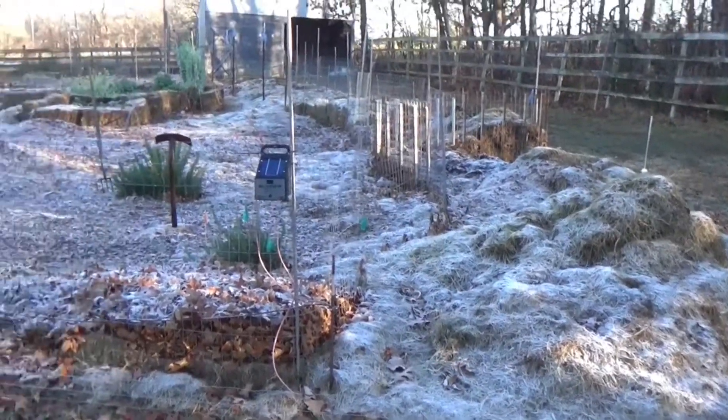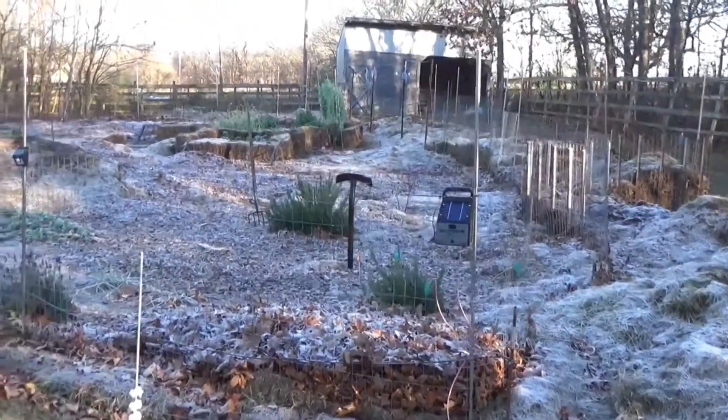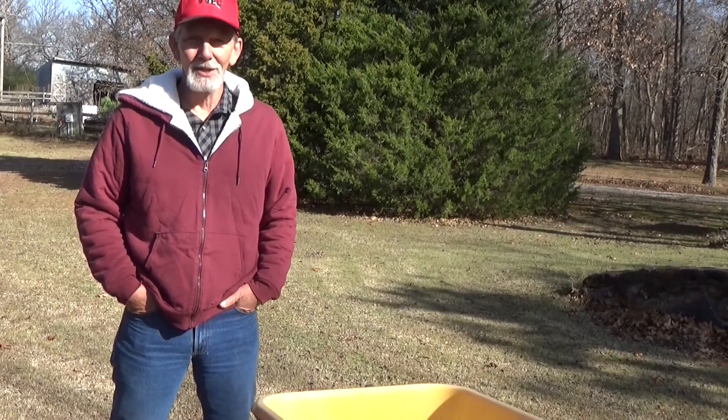We had a nice little frost the other morning. We've got one more nice little afternoon, and then we've got some hard freezes coming up. We're going to take a look at what happened with the horseradish this year.